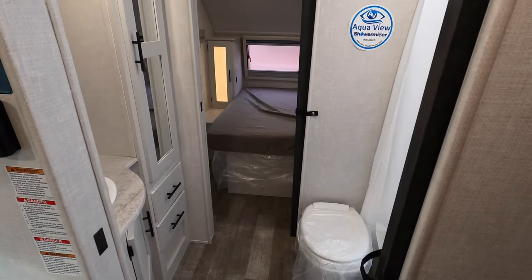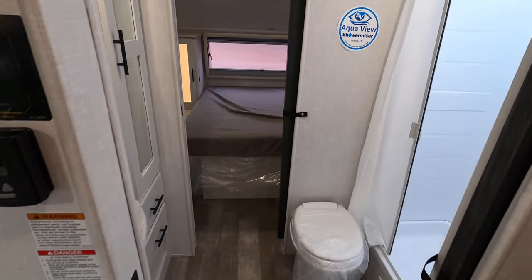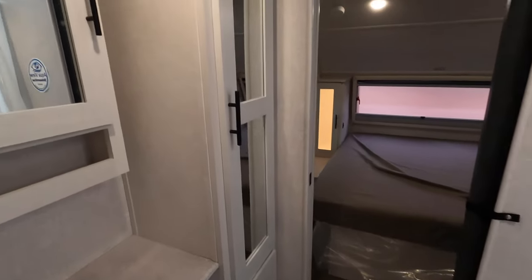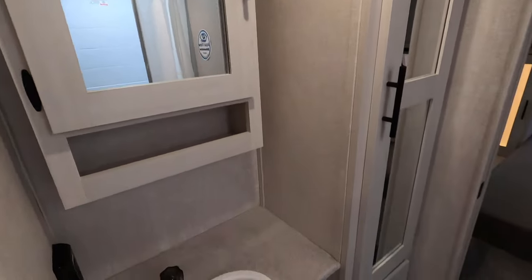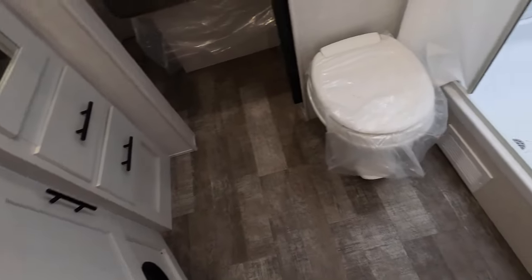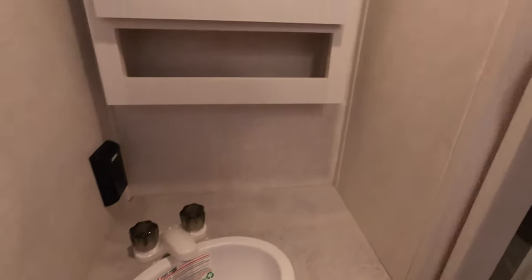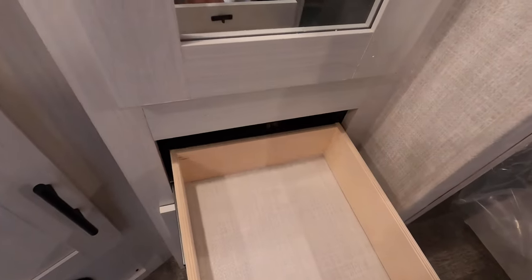Storage underneath the sink here. If you like the 202, from the bathroom forward this is just like the 202 — it's a pass-through design, which enables you to have a much wider bathroom than others. You have a big shower with a skylight for additional headroom, plenty of room around the toilet, a dedicated sink, lots of storage throughout, and plenty of drawers as well.